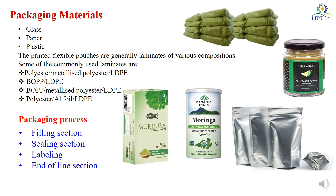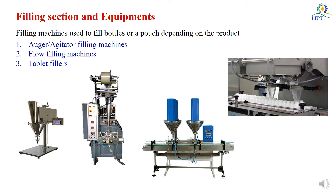All these materials have different characteristics. According to your product quality, nutritional value maintenance, and shelf life extension requirements, you can select any one of these packaging materials. The packaging process for Moringa powder involves the following four sections: filling section, sealing section, labeling section, and end-of-line section.